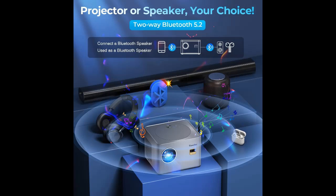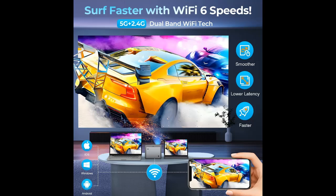Multi-Connection: this home theater projector is equipped with HDMI, USB, and AV interfaces. This wide range of ports makes it compatible with various devices like TV sticks, game consoles, smartphones, laptops, DVD players, and more.